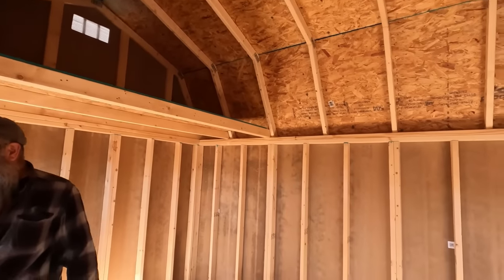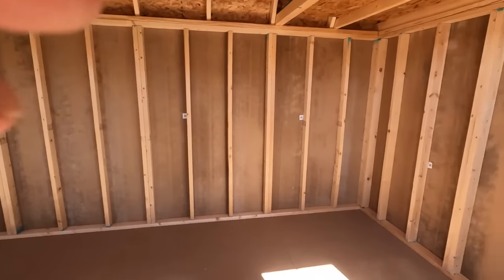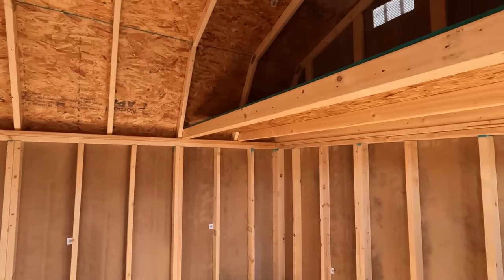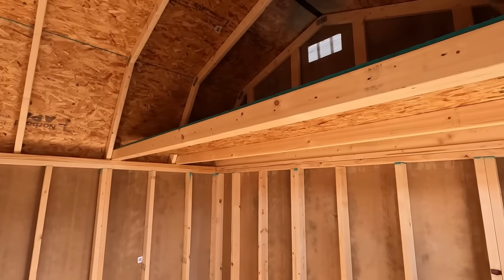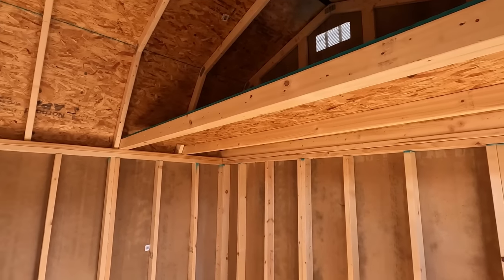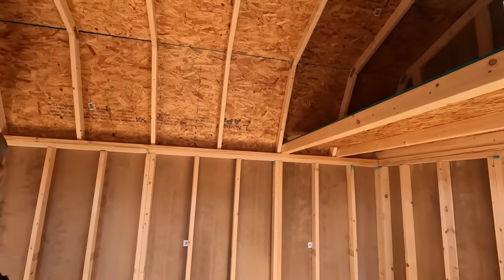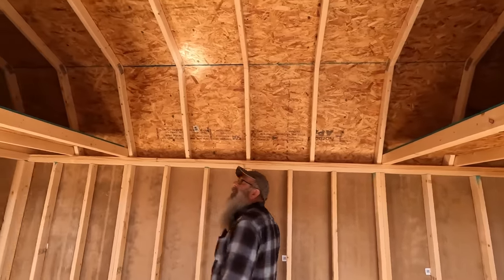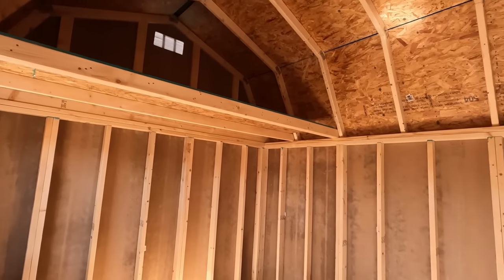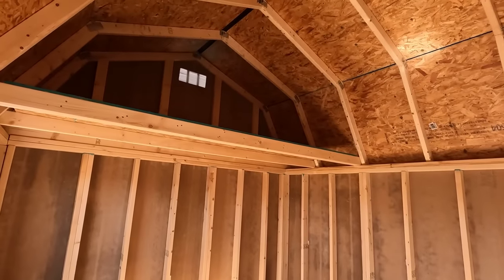Here's another style — it has lofts and it's 10 by 16, so four feet shorter. I'd be giving up some room, but those lofts get in the way. If I'm handling two by fours or something, I don't want those lofts. It's not a bad looking shed. There's about a $200 difference. I like the size on the other one better.